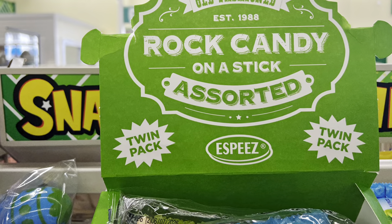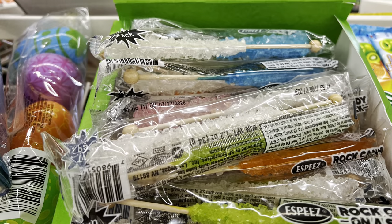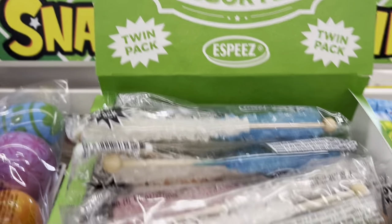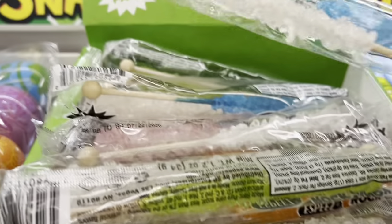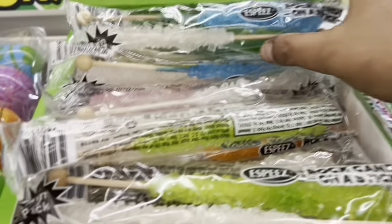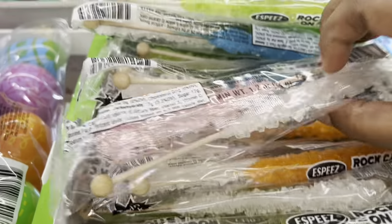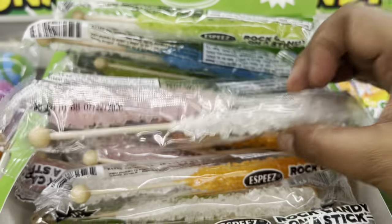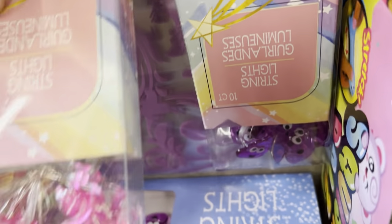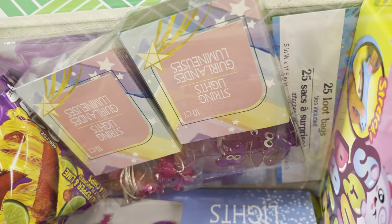I also found new candies — raw candy on a stick, two pieces in each box, a twin pack — that's new at Dollar Tree. And there's a new solar light you can use outside, also new here.